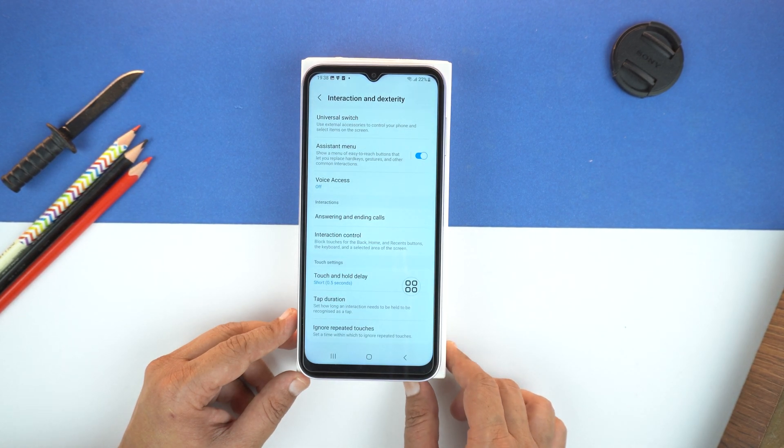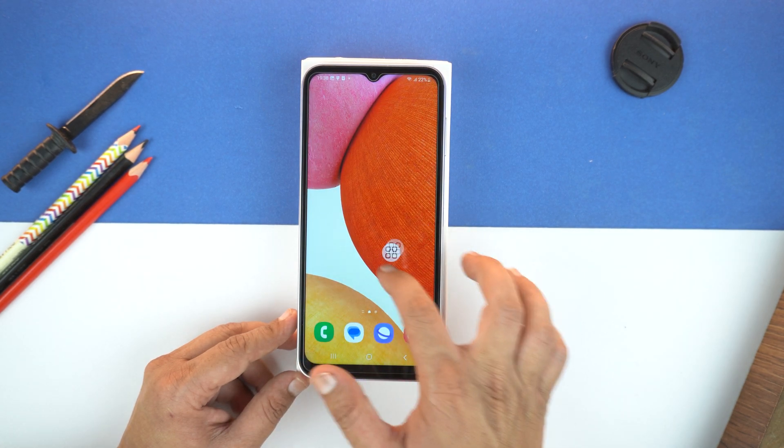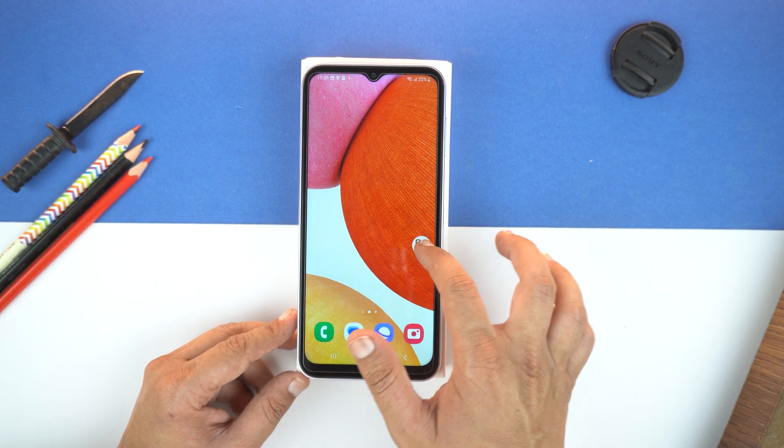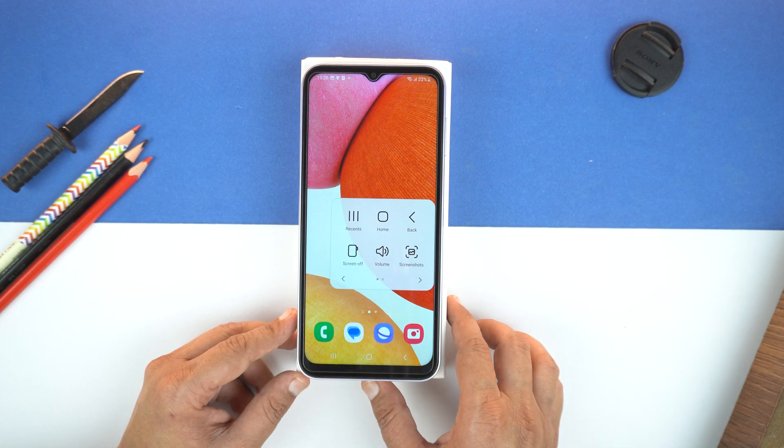Now give the permission. And that's it. You will see this bubble on your screen. Let's go to home. You can hold and drag this bubble wherever you want. And to take screenshot, just tap on this bubble.